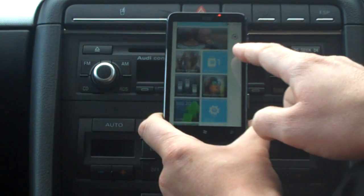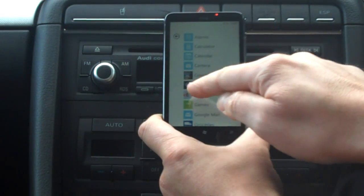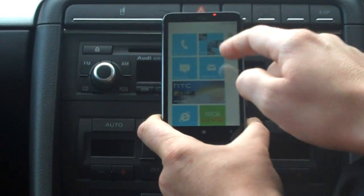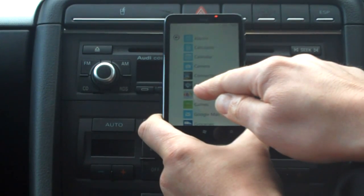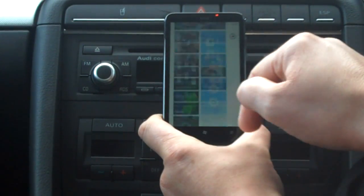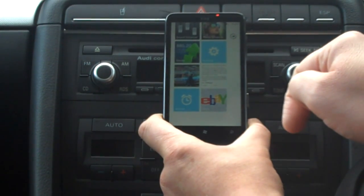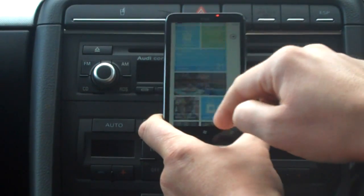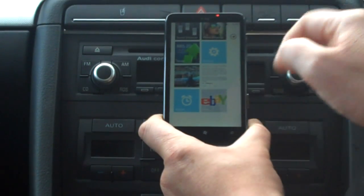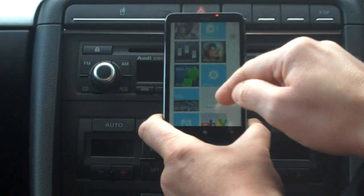The live tiles are okay. You can go into an application like eBay, press and hold, and pin it to the start menu — you can rate and review it too. But it's just another tile on the screen that you scroll through to find. It's not an actual live-updating tile like the Me tile.